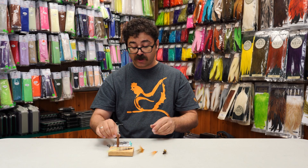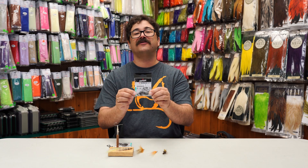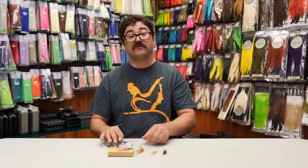So again, these are the XS435 from Umpqua. They're available in size 6 to 2-aught, and they come in a 20-pack. Thanks for watching today. If you like this video, please press the like button and subscribe to our channel. Thanks, appreciate it.